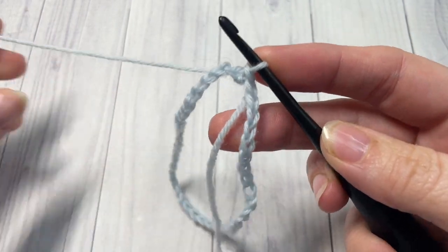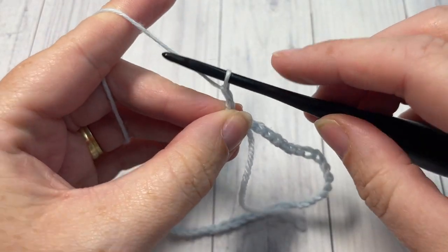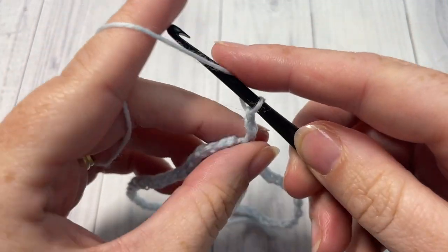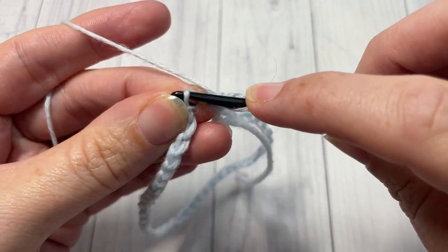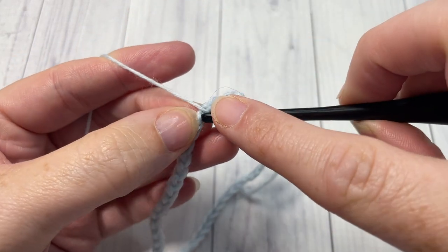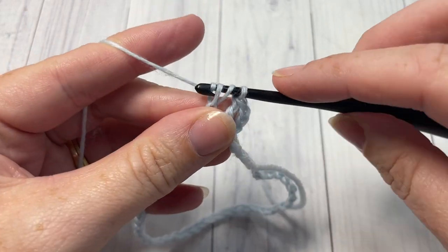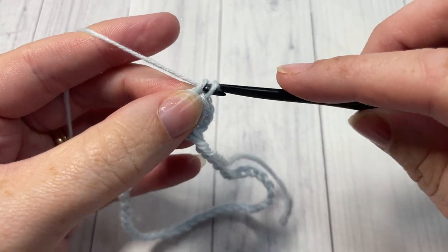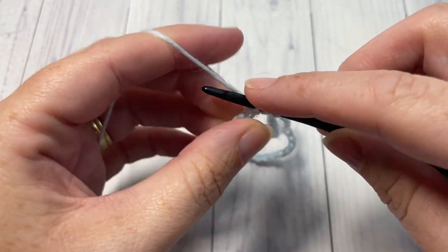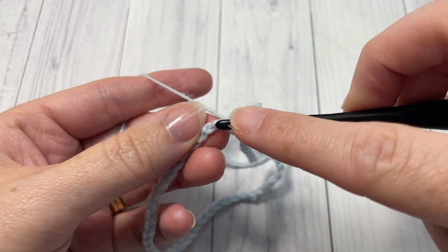You're then ready to begin round one of your cuff. For round one, you're going to begin by chaining three — this chain three counts as a double crochet stitch. Then into the next chain, and into each chain all the way around, you're going to work one double crochet. I like to work into the back bump of my chain because it gives a nice finished top to the sock. Work one double crochet in each chain all the way around, then join with a slip stitch into the top of your chain three.